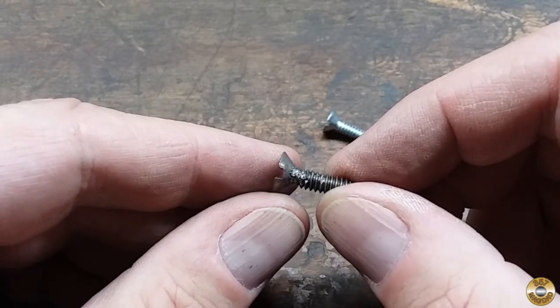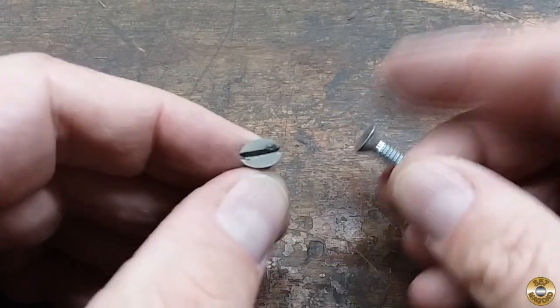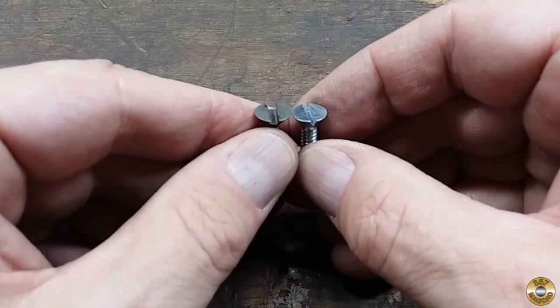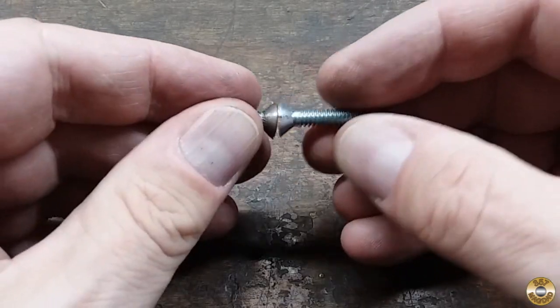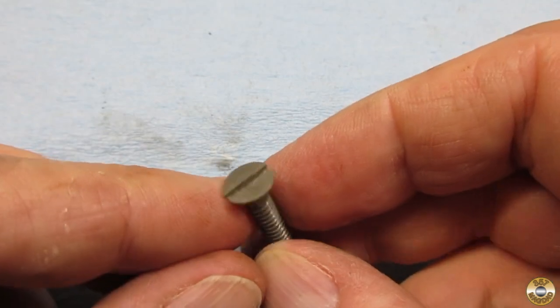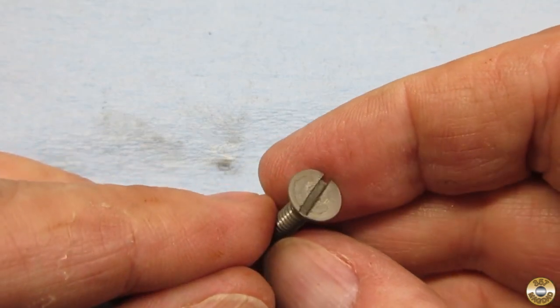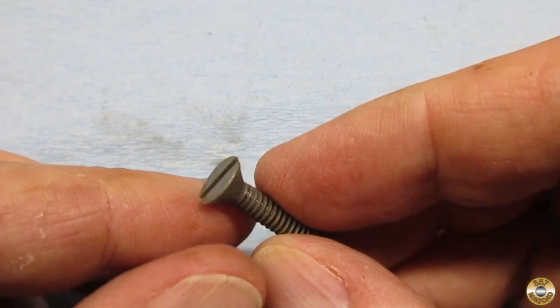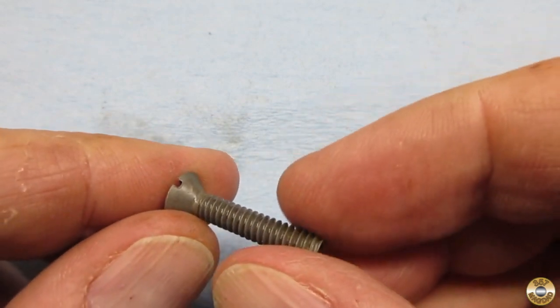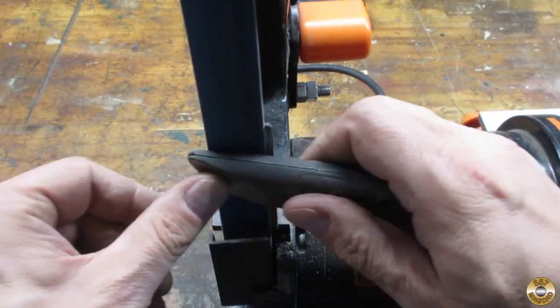I decided the screw was just too far gone, so I bought a replacement from Home Depot. I soaked it in vinegar for a couple of days to burn off the zinc plate. Then I reassembled the knife and started with an 80-grit belt.